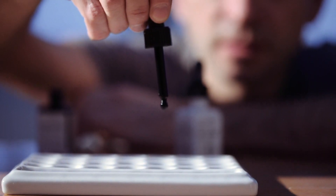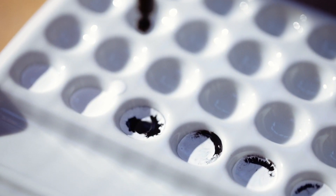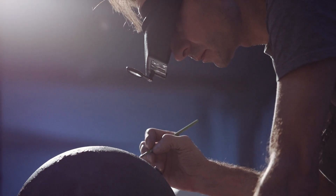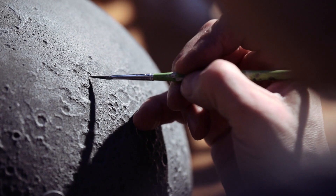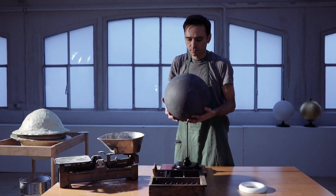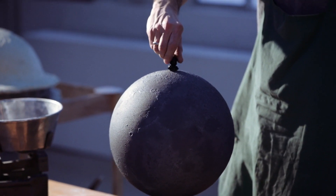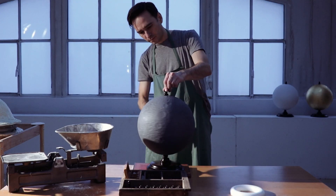After the rotocaster process the moon globe must rest for one week. Then it is primed and painted. A varnish protects the moon from harmful environmental influences. Then it is placed on a wooden base, and a new moon was born.